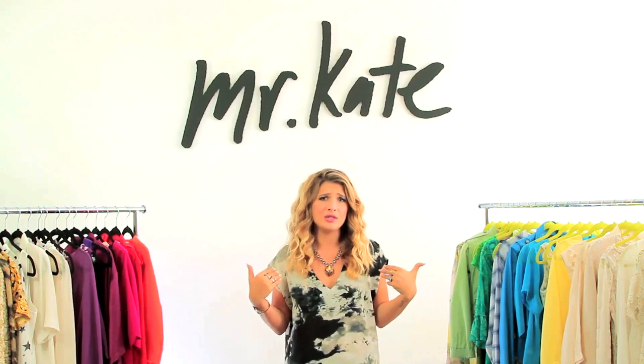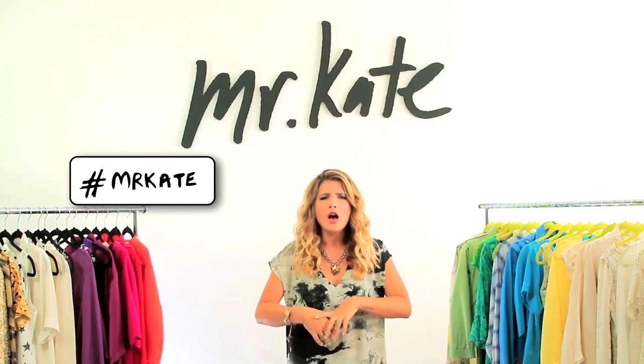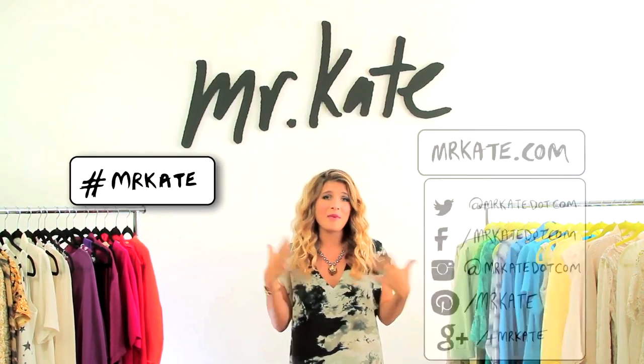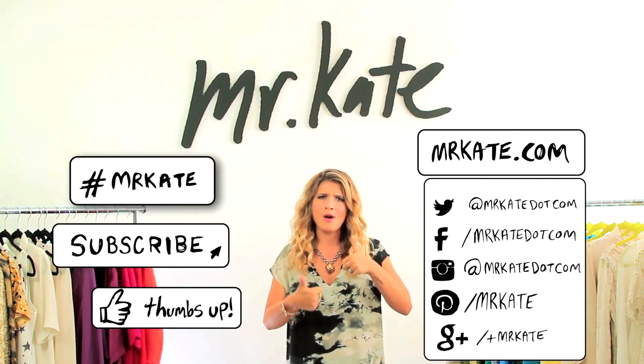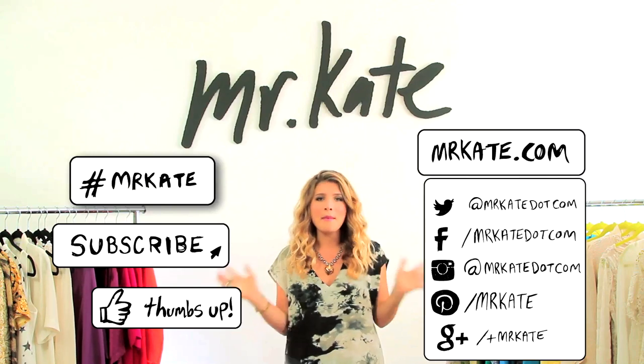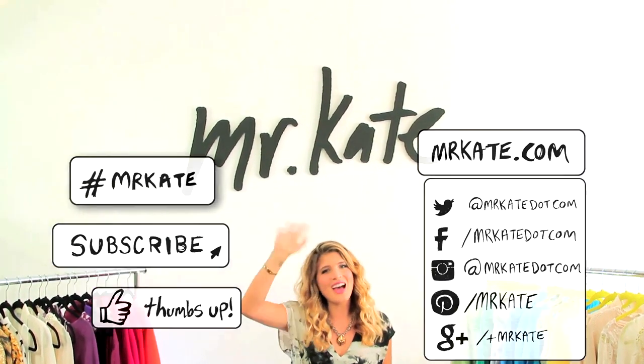Holy fringe! I love it! I hope you guys love this project — it's so much fun. I can't wait to use that bag as my computer bag. If you guys do this project, I'd love to see pictures — please hashtag Mr. Kate so I can see them, and follow me on social media. Remember to subscribe, comment, thumbs up, all that fun stuff. And remember, there is no wrong way to feel good about yourself. Bye! Mr. Kate!